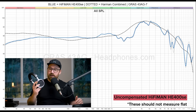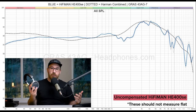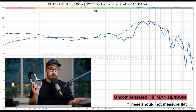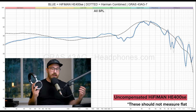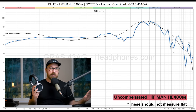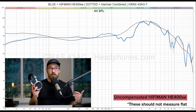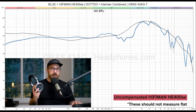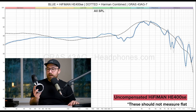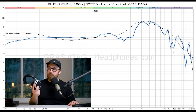I call this a baby Sundara because for most of its frequency response it is very similar — it has the same strengths and the same weaknesses. The Sundara — the latest version with the latest pads — doesn't have quite the same dip at around 2K, and the Sundaras I've been testing also have a little bit better bass extension, but that's really the only difference. The Sundara does adhere to the target a little bit more above 1K, so it's still a little bit better than the HE400SE — but at more than twice the price, you're getting a lot for your money with this headphone.